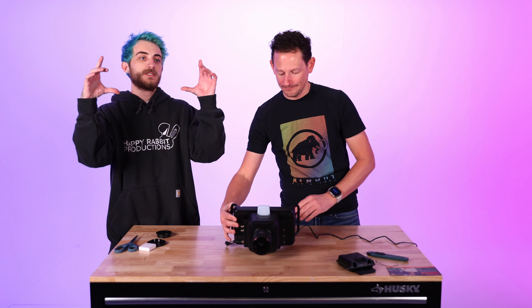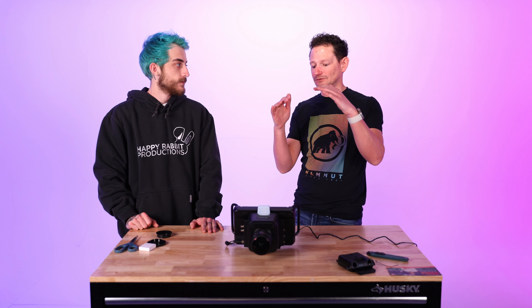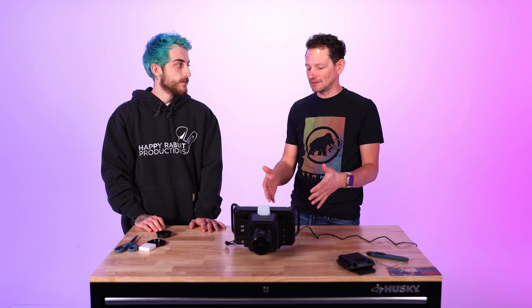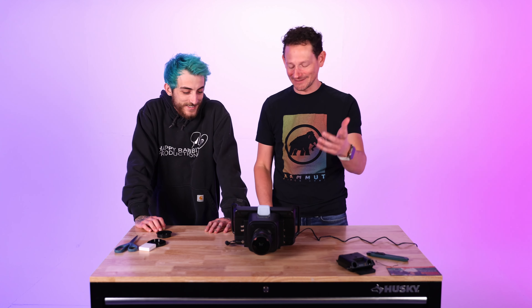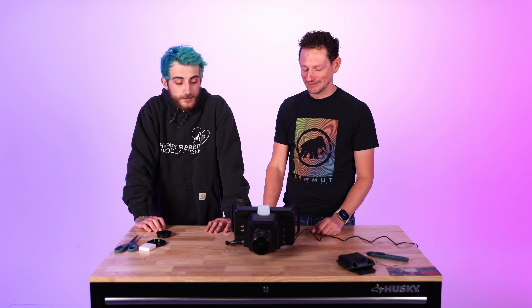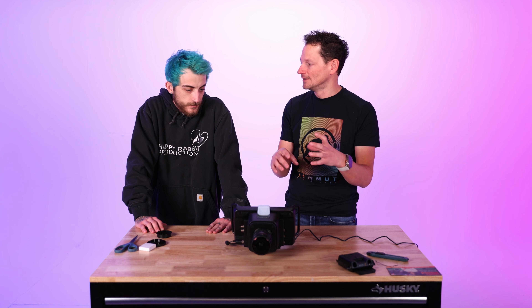So they're getting the 4K by cropping into the sensor rather than downsampling the full frame — the same thing Red does. Personally I'm not a fan; I'd prefer it just downsampled the full frame to 4K. It's probably a processing power thing — using less of the sensor requires a less powerful processor inside the camera, which keeps the cost down. You guys can comment if you know the technical reason.